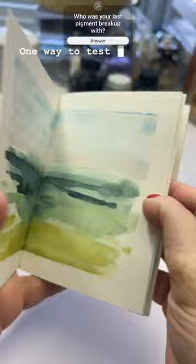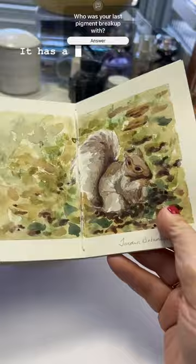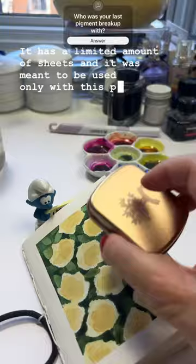One way to test is by using it in a mini sketchbook. I made this — it's small, it has a limited amount of sheets, and it was meant to be used only with this palette to get a sense of the colors.